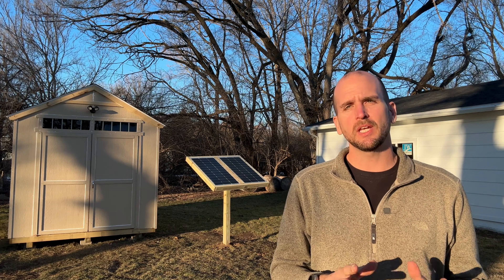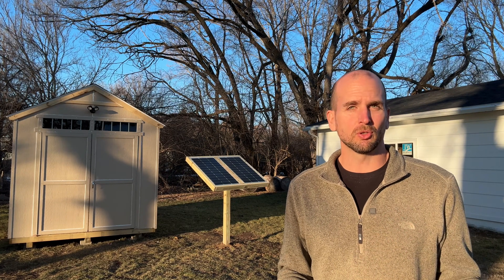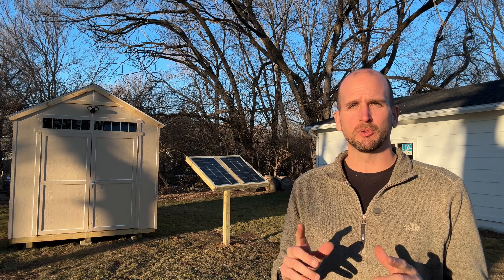Hey, it's Scott with Everyday Solar and today I want to show you how to make a ground mount out of a single 4x4 post in just a simple lumber frame. Most of what we're using here you can get at your local lumber shop, and I'm using two 100-watt panels from Shop Solar, which is a great DIY beginner level for projects like this solar shed that we're putting together — we'll have a future video coming out.